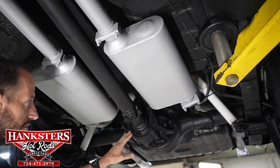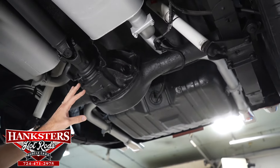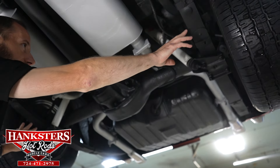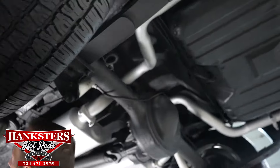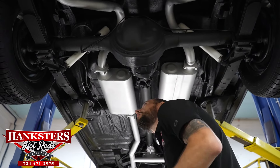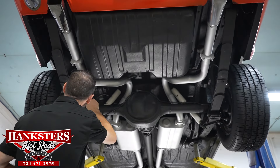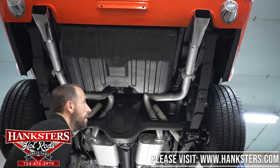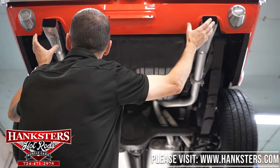Coming back here we've got our dual exhaust and these are Flowmaster mufflers. Our input seal at our differential and our gear set seal are nice and dry - I don't see any leaks there either. We do have KYB rear shocks and we've got leaf spring suspension on the back as well. Our front leaf spring mounts both look good. Coming on towards the back of the car we do have a rear sway bar on the car right up here. Our exhaust comes up and out and exits through the cutouts in the valance and the chrome tips.